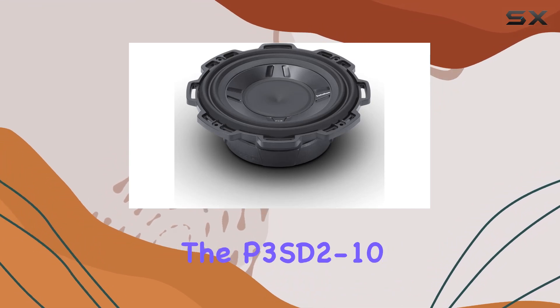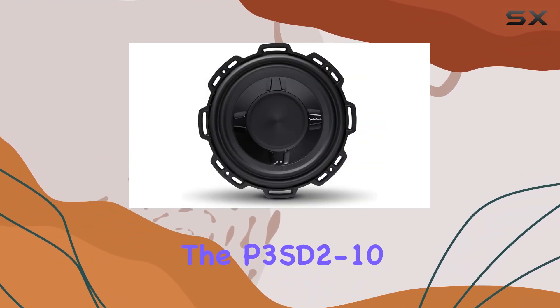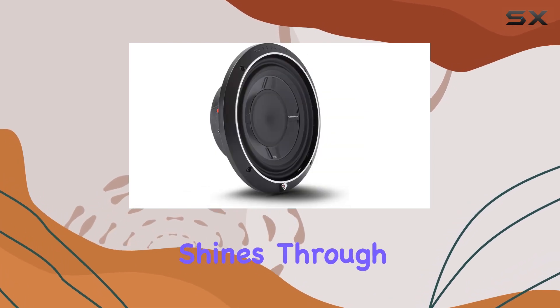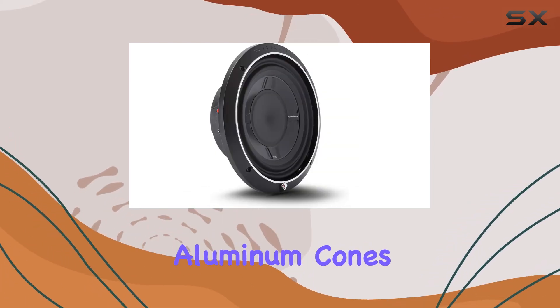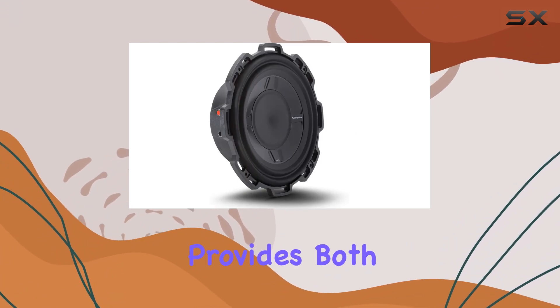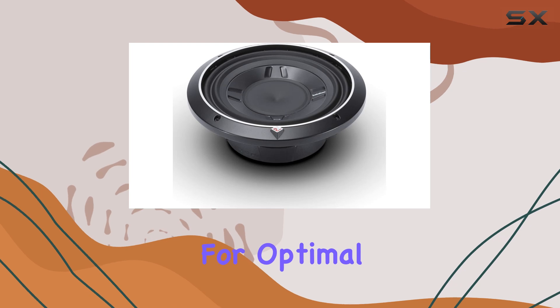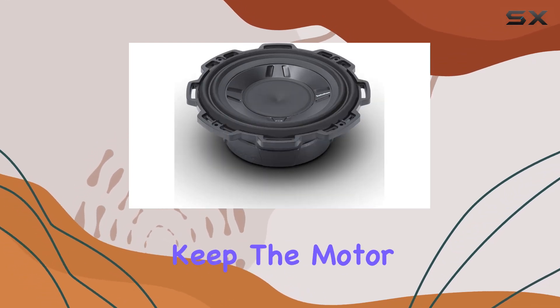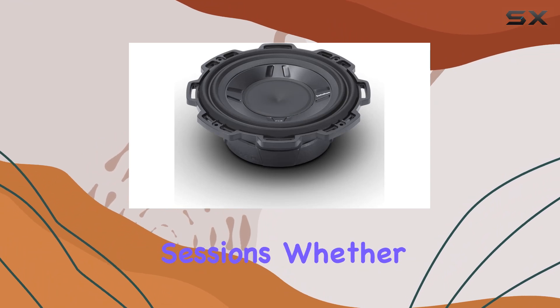But it's not just about power — the P3SD2-10 is built to last. Rockford Fosgate's renowned build quality shines through with features like anodized aluminum cones and dust caps, along with a hybrid stamp cast basket that provides both strength and reduced weight for optimal performance. Plus, the unique spider venting design helps keep the motor cool during extended listening sessions.